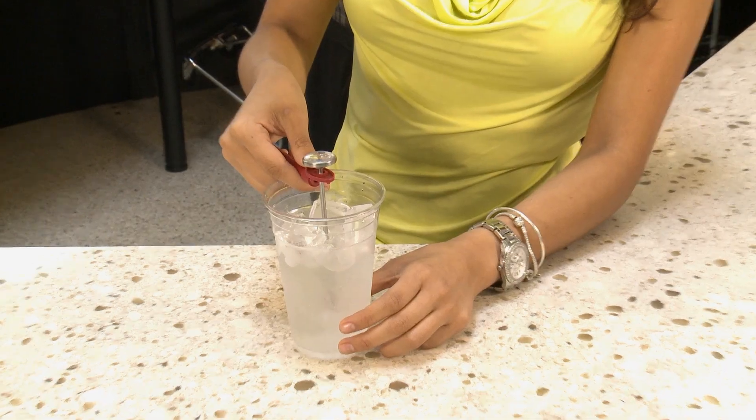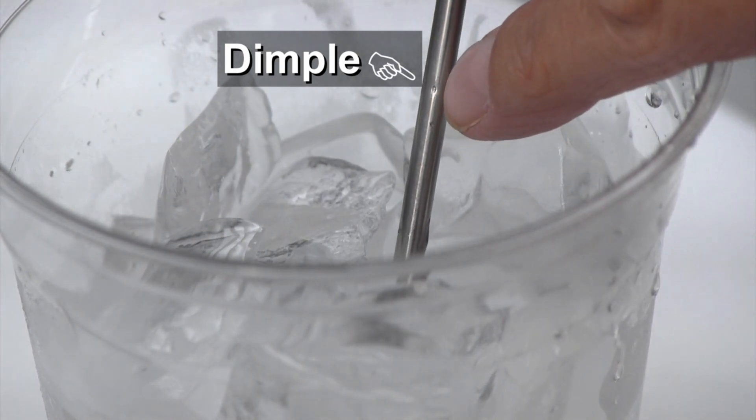Next, place the thermometer in the container so that the tip is completely submerged and the water covers the dimple. Let the thermometer sit for at least 30 seconds in the ice water.